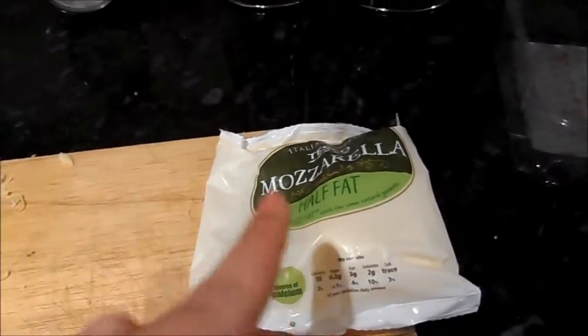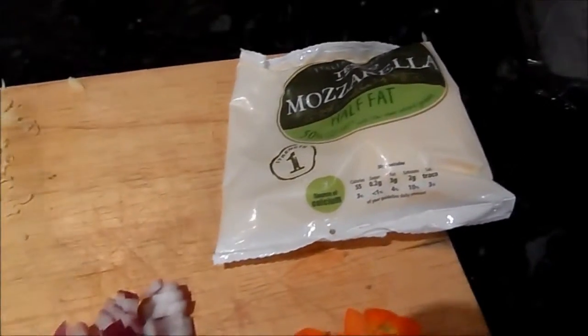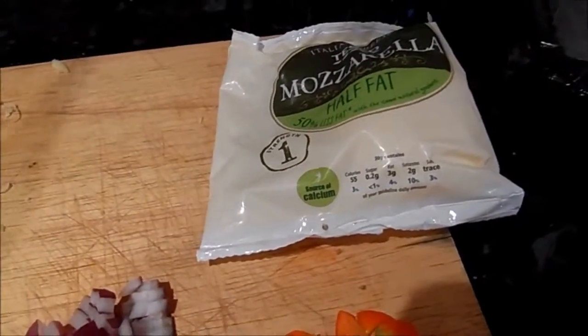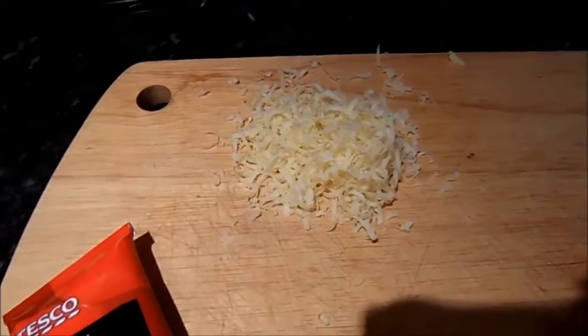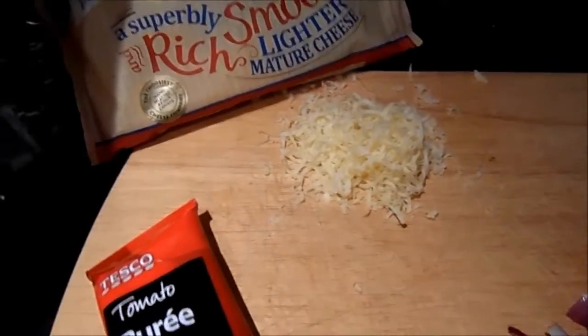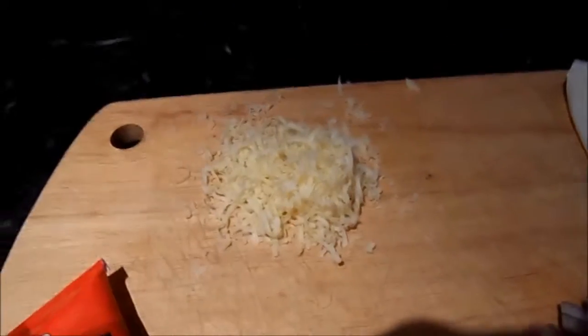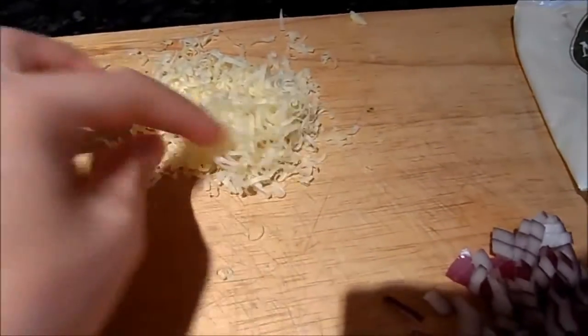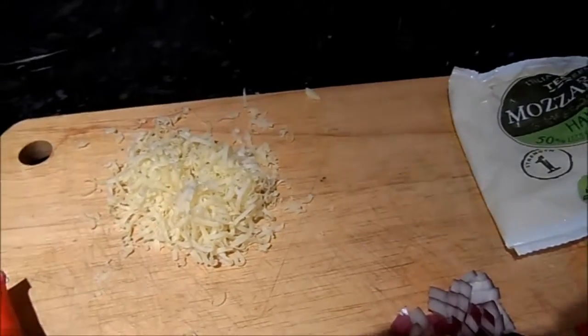In terms of cheese, I would normally use fresh low-fat mozzarella, but I'm not going to use it today because once you've opened it you need to use it up within one day, and I know I won't be home over the next few days. So I've substituted it for just a small amount of grated low-fat cheese — this is just lighter mature cheddar. I always think: go low fat with dairy, it's not a problem. I grated it so a little goes a long way.